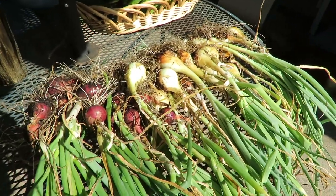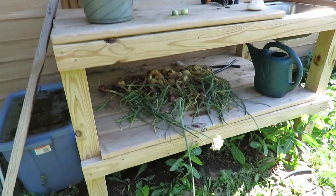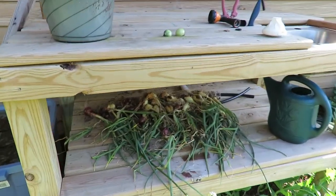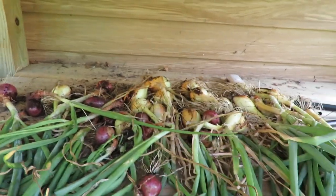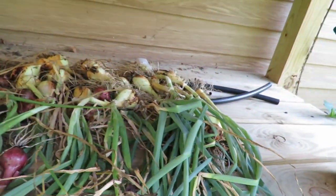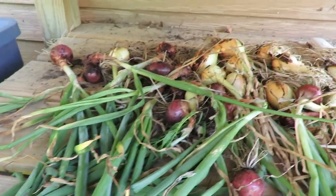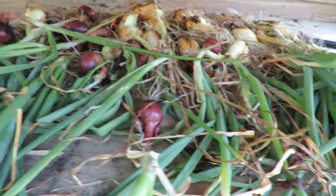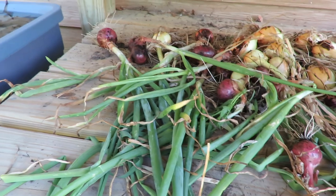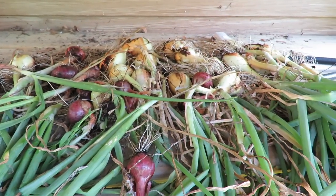This is my processing table and I put them under here. There's plenty of ventilation — there are holes in between. I want to let them sit here and cure for about a week. If it's going to rain I will bring them in, but they should be pretty good right here.